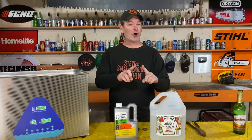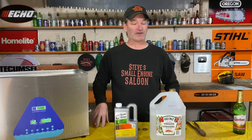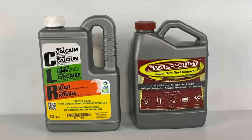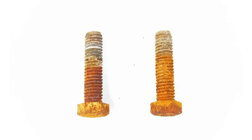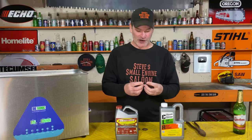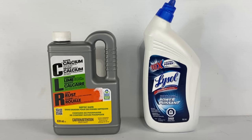By the way, on that vinegar note — the salt, if you add salt to it, it actually makes it worse. I know that's weird, but it did not work as good. Now we're getting into the big guns: CLR versus EvapoRust. I got two bolts here that are equally as rusty, 10 minutes in that ultrasonic cleaner. They were kind of close, but CLR still did a better job than EvapoRust. Kind of surprised me, actually. CLR is still the winner.